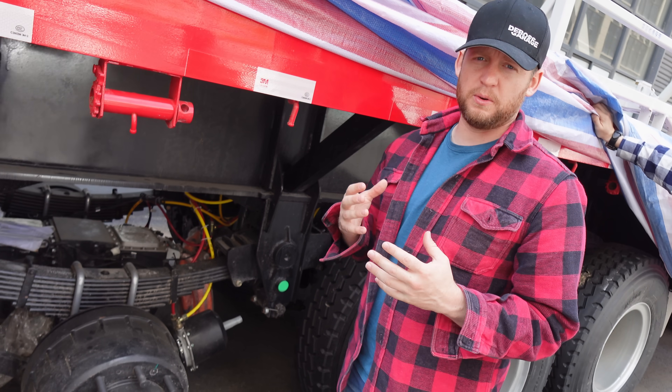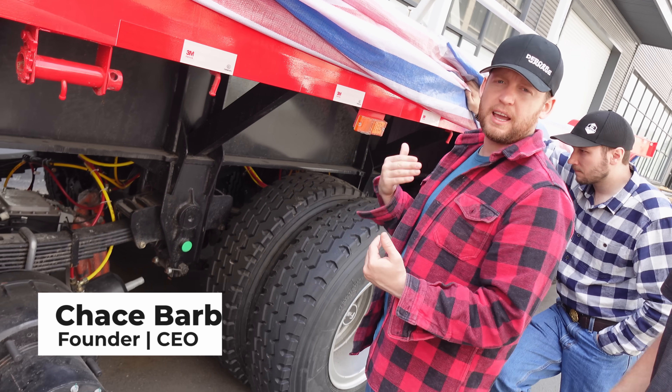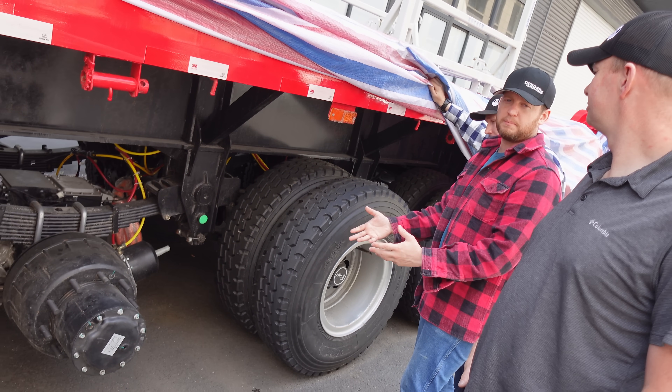People have always been asking about sticking electric axles on a trailer. This is an example of an electric axle on a trailer — gives you a little bit of extra holdback, a little bit of extra pushing, just kind of electrifies the trailer. Here is a real-life example of that.